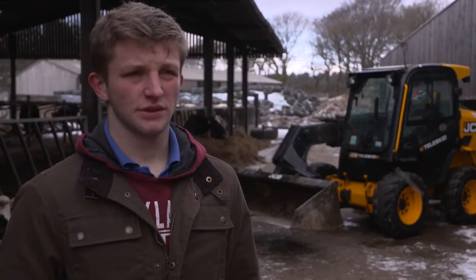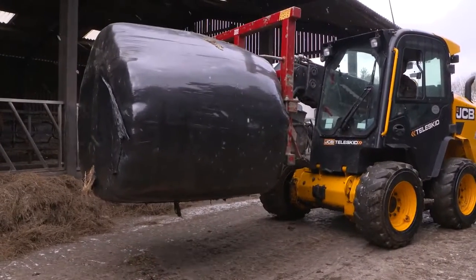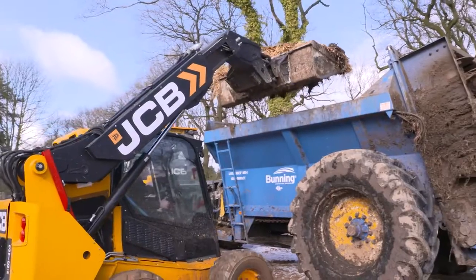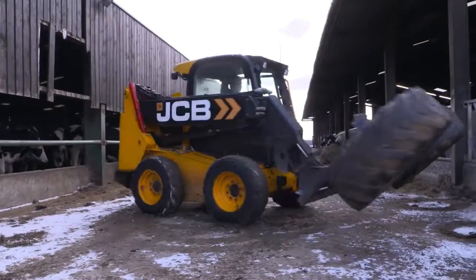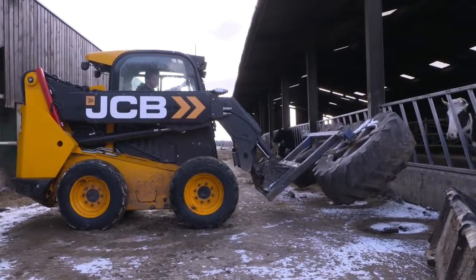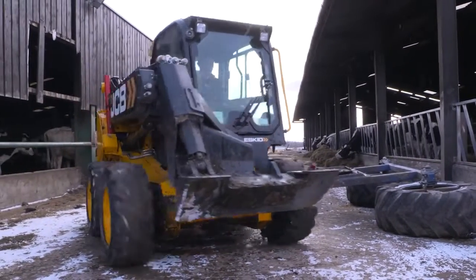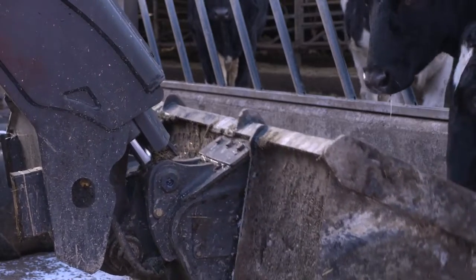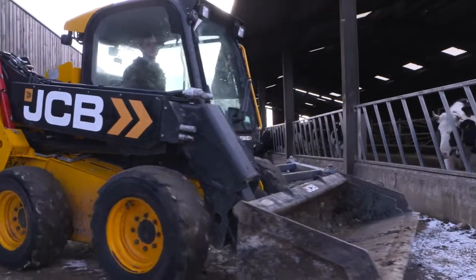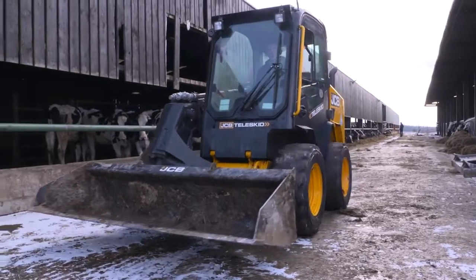The Teleskid is probably doing a good 60% of the yard work that the loader used to do, which helps a lot on diesel costs. We didn't want another big machine in the yard — the Teleskid does just as much work as another loader would, but it's more versatile. It saves us diesel, probably £200 a month, which helps pay the finance on the machine as well.